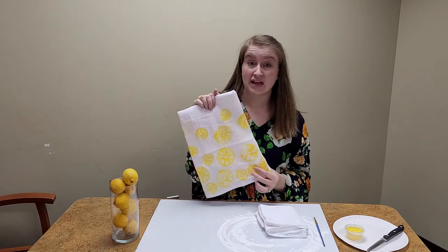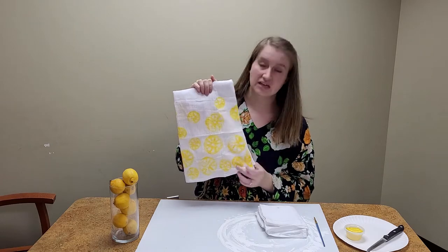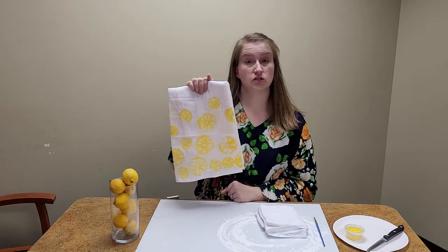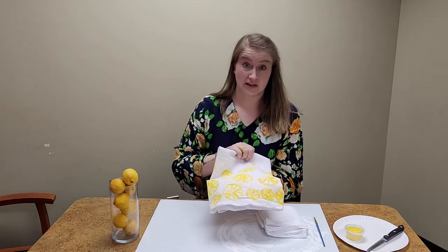Several people have asked — these are washable and they are using acrylic paint. So you can use them more as a decorative piece in your kitchen, like on the front of your stove or on your refrigerator, or you can use them as actual tea towels.